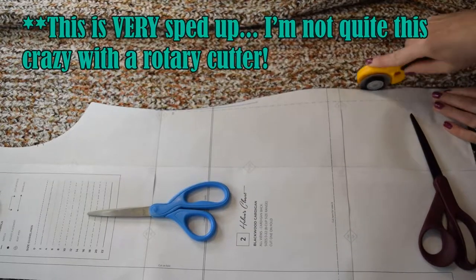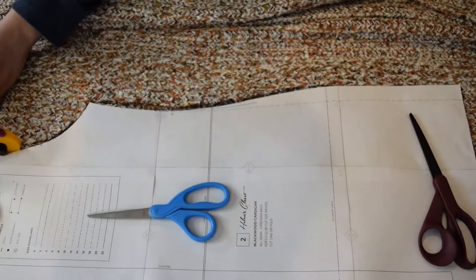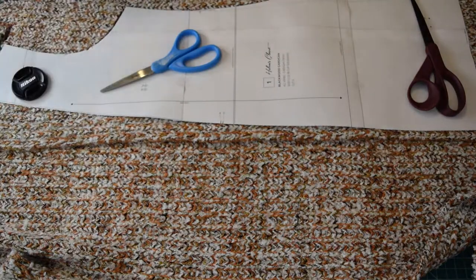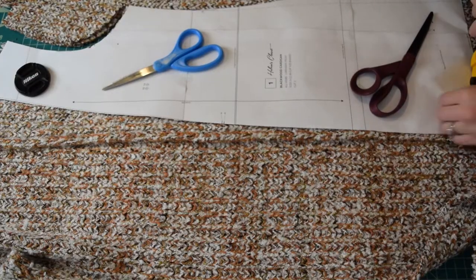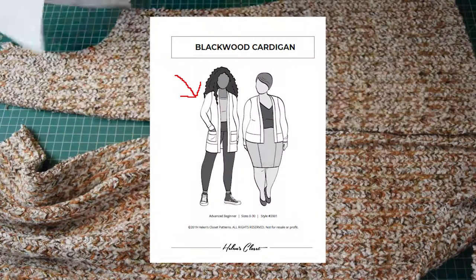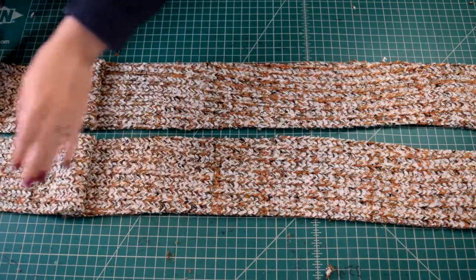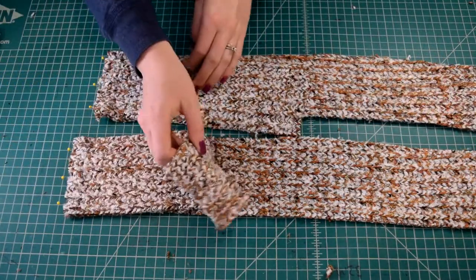Before any sewing can commence of course I had to cut out all the pieces. So I cut out two cardigan front pieces, one cardigan back on the fold, two sleeves, two sleeve cuffs, one bottom band cut on the fold, two front band pieces, as well as two pocket top pieces, and two pocket bottom pieces. I cut all the pieces corresponding to View A because I wanted the longer cardigan. For the two front band pieces I ended up having to cut a small portion of each piece separately and then sew it onto the longer piece because I didn't have quite enough fabric to cut out the full length of both of those pieces.